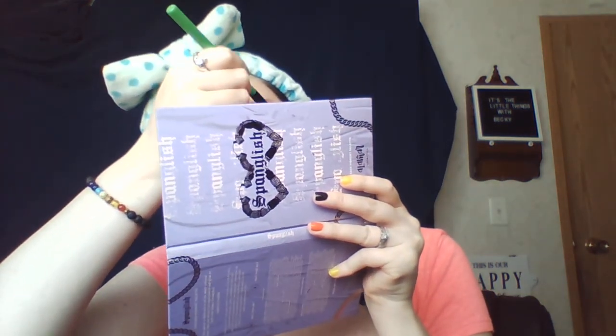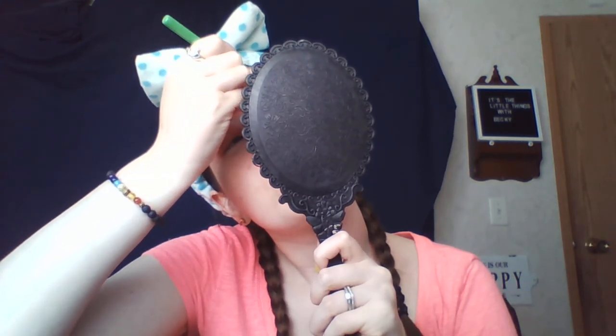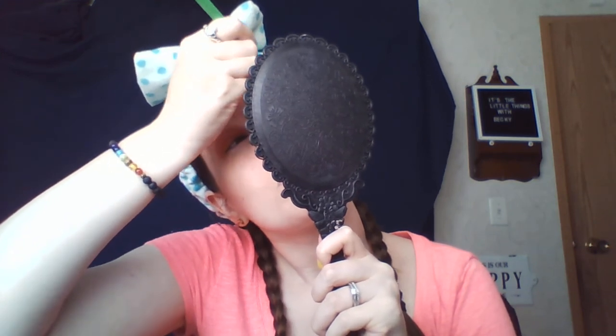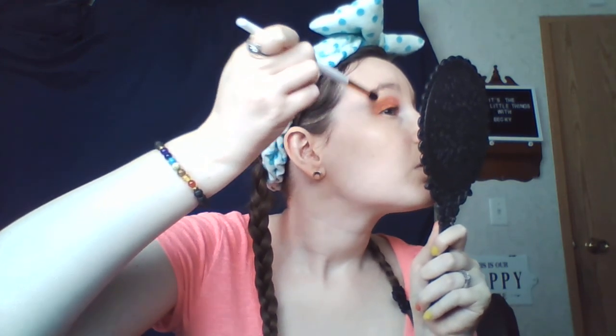Let me get my other mirror to show you guys what I'm doing. There we go — that's how it's looking on both eyes. Now I'm going to blend that out and see how well this blends. It blends out very nicely — very nice.